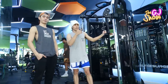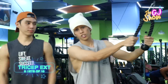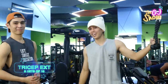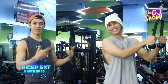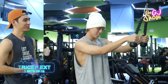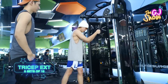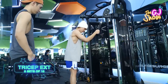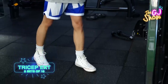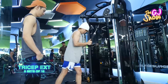Okay guys, for our last exercise it's tricep extensions. It's pretty simple. Right, Philip? That's right. Philip's a simple guy. So Nash is going to show us how to do the workout today. Coach says just lean forward — either this way or this way, whichever you're comfortable with. Then position yourself, lock your elbows, and then pull.